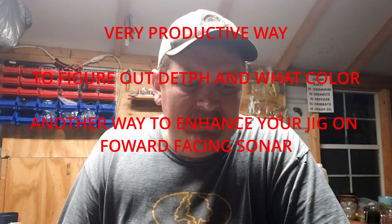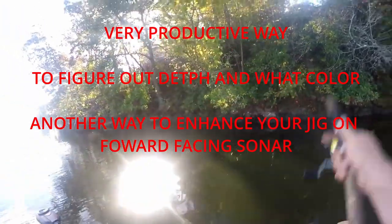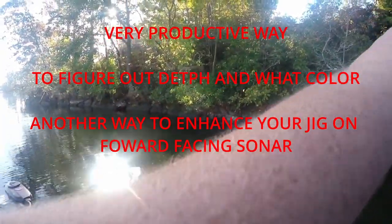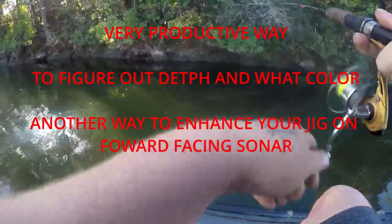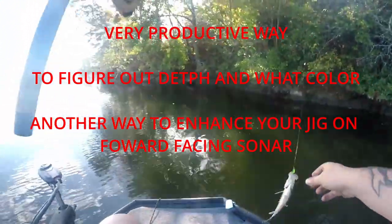This rig really isn't a secret, but it can be a very productive way to figure out what depth and what color, and also another way for forward-facing sonar users to be able to see their jigs but present two jigs at the same time. What's going on guys, welcome or welcome back to Turner Fishing — I'm Stephen Turner, and if you love crappie fishing you're in the right spot. Make sure you hit the thumbs up button for me.